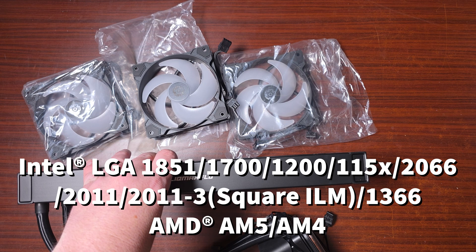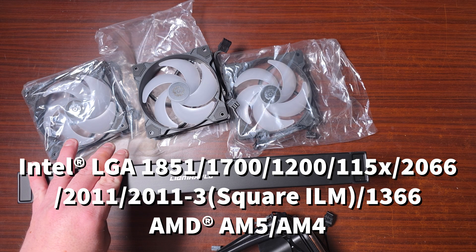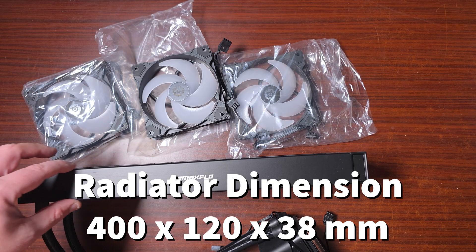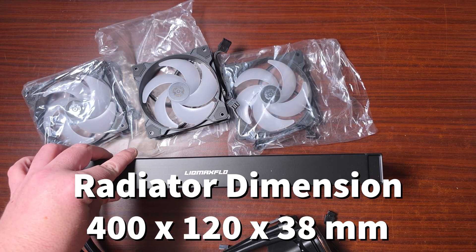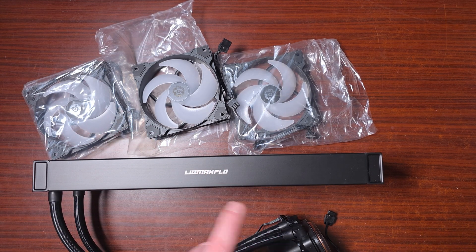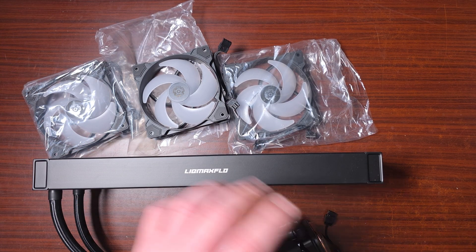The radiator dimensions are 400 by 120 by 38 millimeters — wow, that is a big chunky unit. The tube length is 400 millimeters.